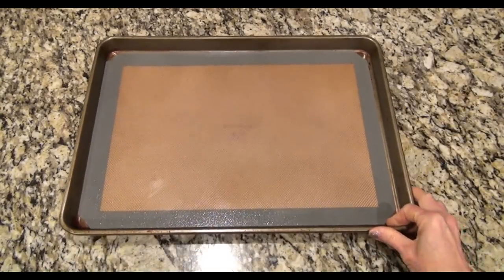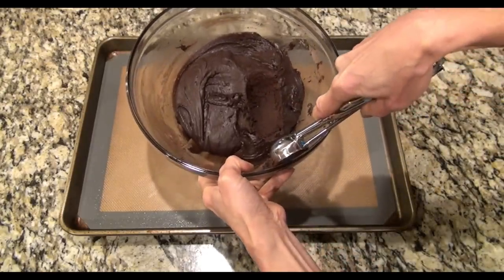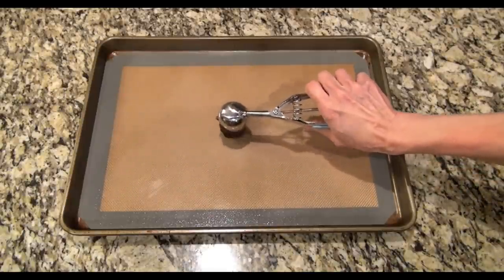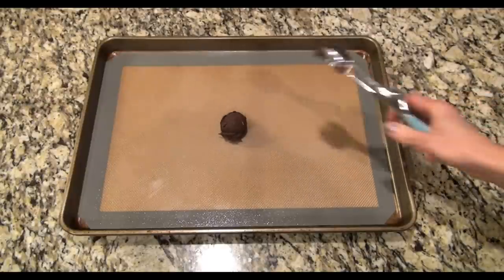I've got my cookie sheet lined with a silicone liner, but you can also use parchment paper. I'm using my cookie scoop — mine doesn't have a size on it but it holds about two tablespoons. You're just going to scoop some of that cookie dough and place it on the baking sheet.